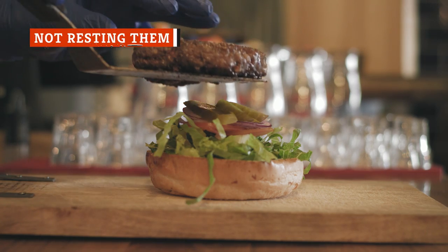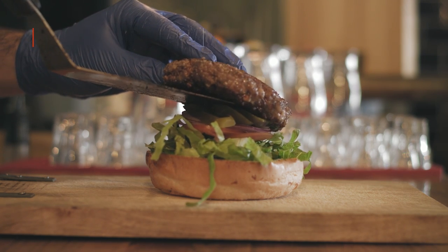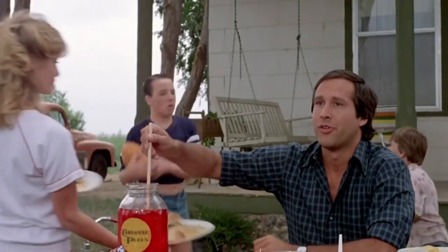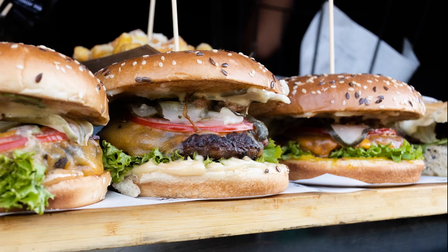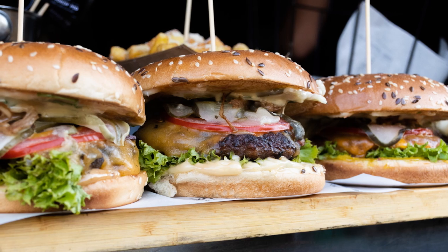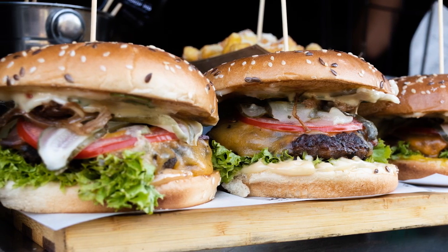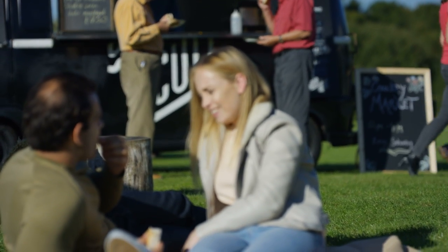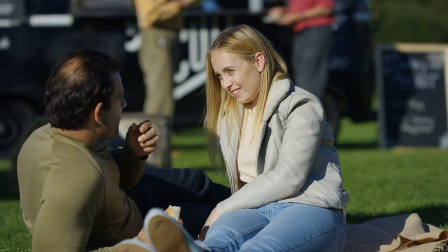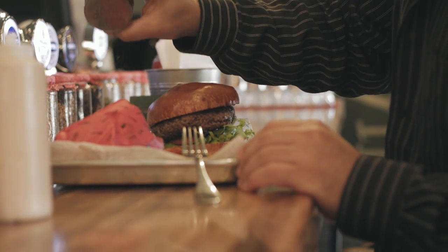Another common mistake people make with burgers is taking the burger directly from the grill onto the bun. Like any grilled meat, burgers need to rest before they are served. This allows the juices to redistribute and helps make for a more balanced flavor that won't make as much of a mess when you bite into it. When you go directly from grill to bun and eat right away, you're allowing those juices to escape before they've redistributed throughout the meat. So let that burger rest — the taste will be well worth those extra few minutes of waiting.